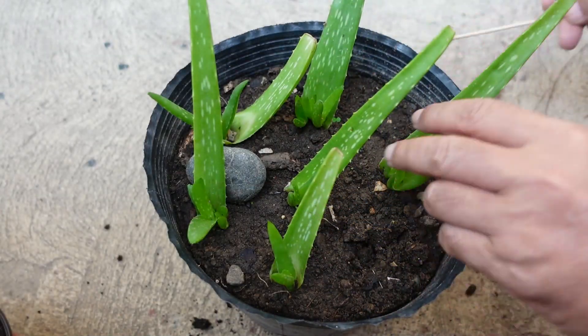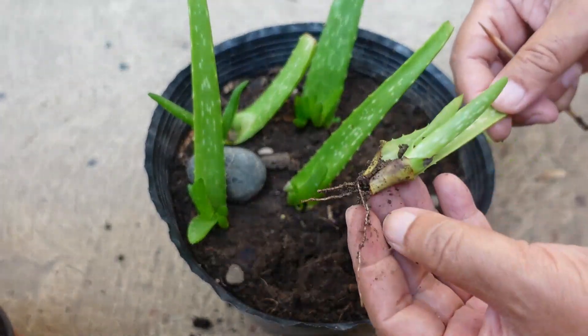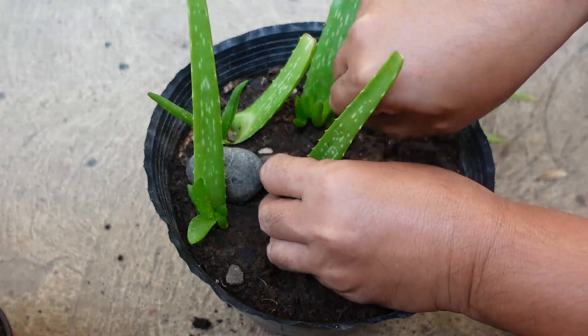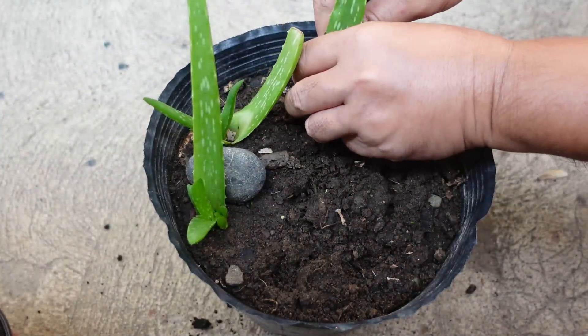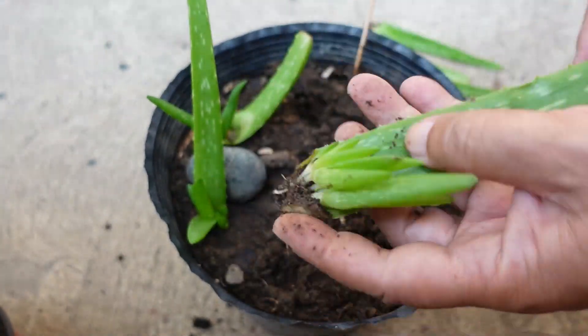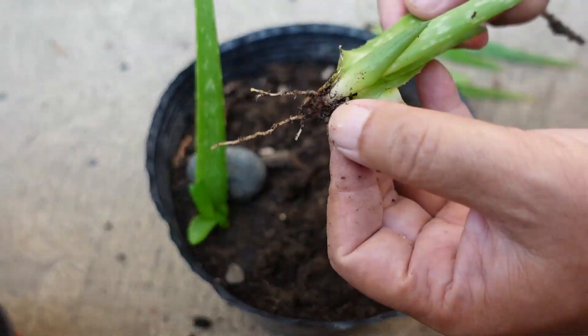This is also the 7 aloe vera leaves I planted in my second video posted on successful leaf propagation. I need the soil and space for my upcoming videos, so I have to uproot them.